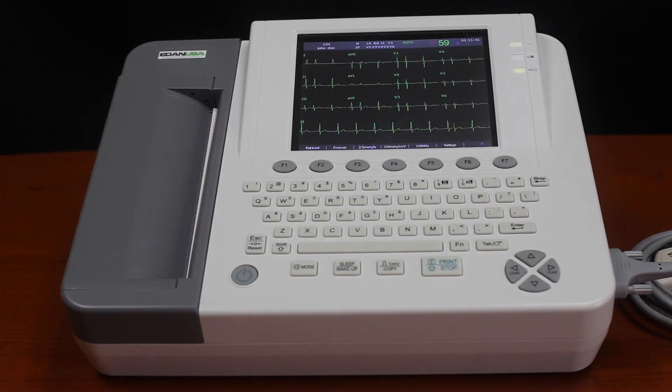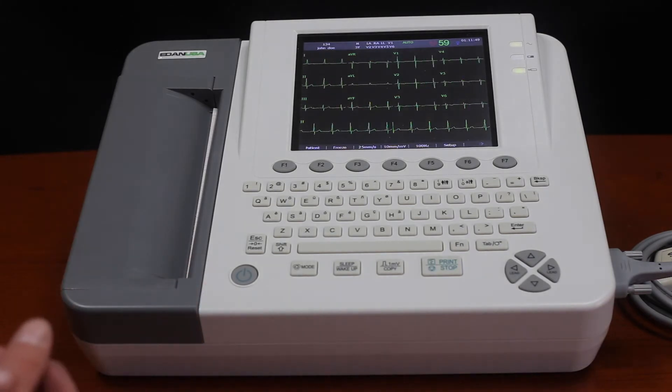It also has Wi-Fi capabilities that come included with the system, so you can transfer patient data right to your EMR.